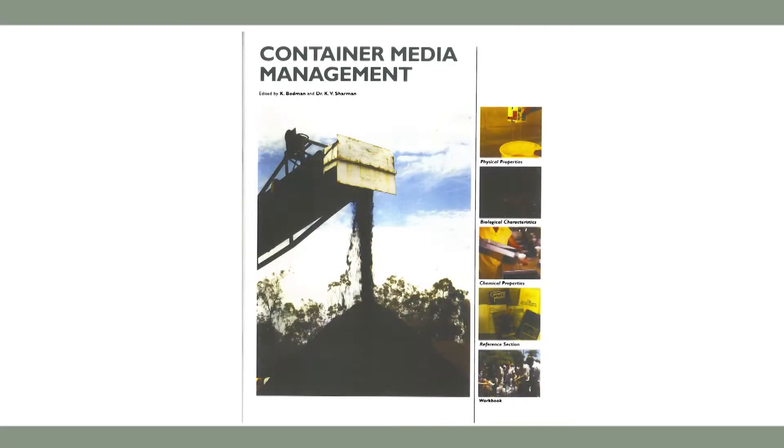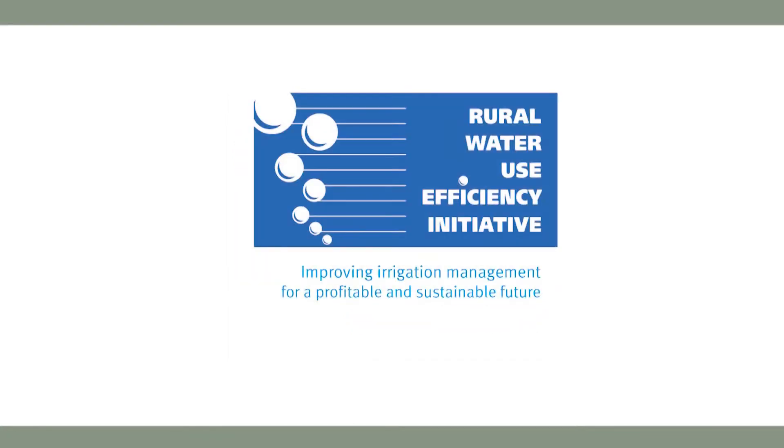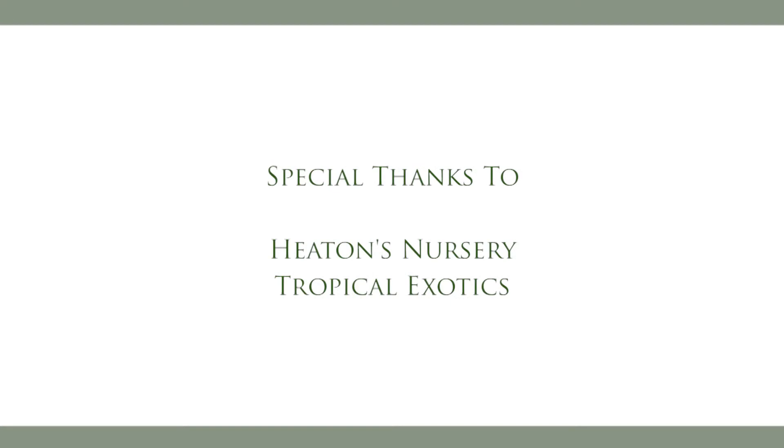More information on growing media properties and testing can be found in Container Media Management. This short training video has been supported by South East Queensland Irrigation Futures Rural Water Use Efficiency Initiative. Special thanks go to Heaton's Nursery and Tropical Exotics.